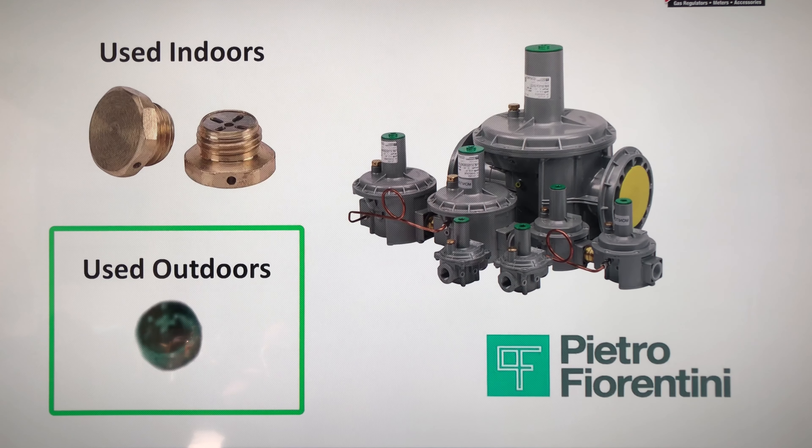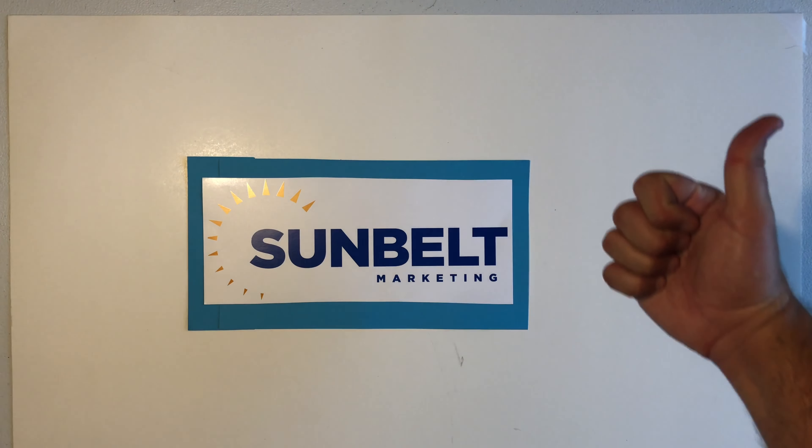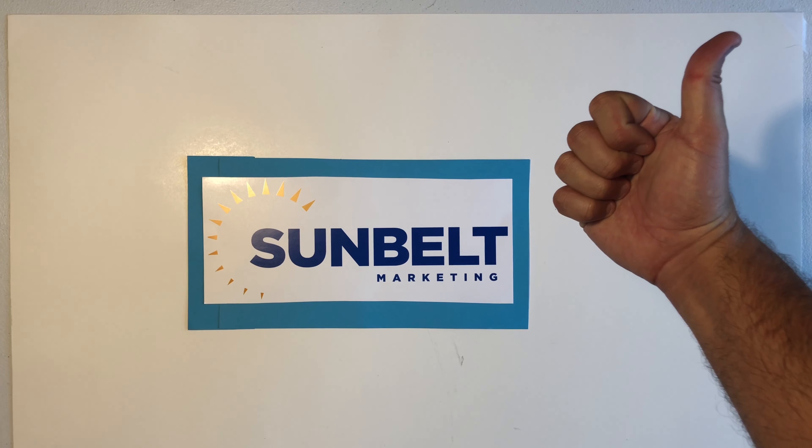If the unit is installed outside, we wouldn't need that brass piece — we just use the green cap that allows gas to vent into the outside atmosphere. If the unit is installed vertically, we have to use an adapter, because the brass vent limiter is a gravity-fed ball check valve, so when you turn it horizontally you have to have a different gravity-fed ball check valve. But if you have any questions, don't hesitate to call us at Sunbelt — we'll be happy to help you with any of your regulator needs.